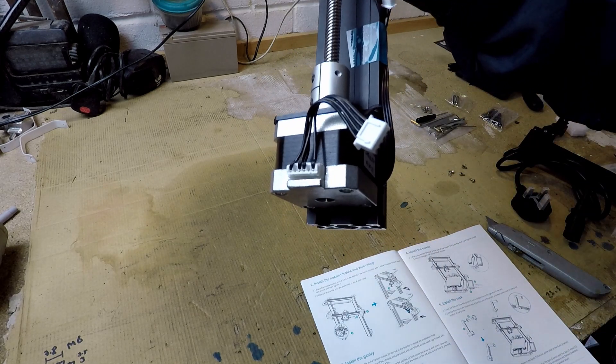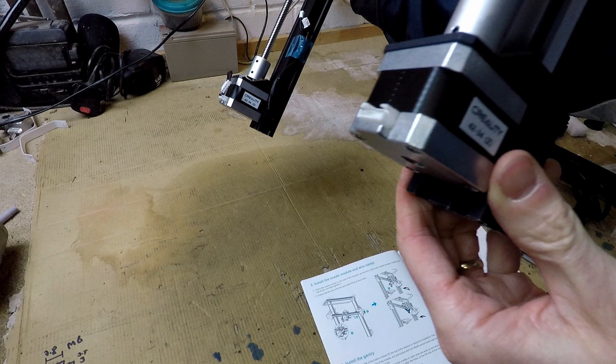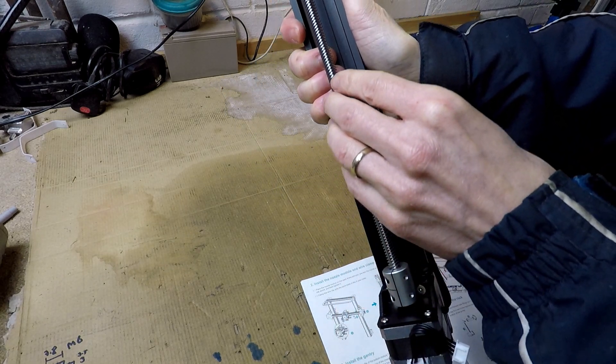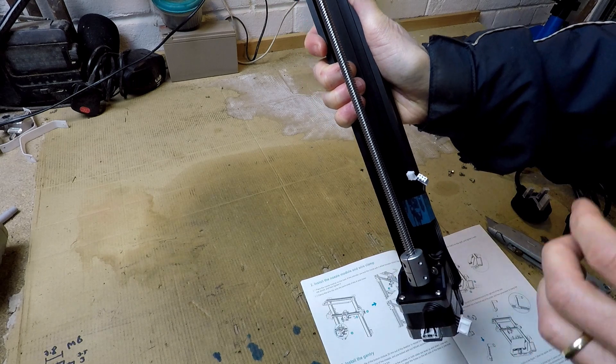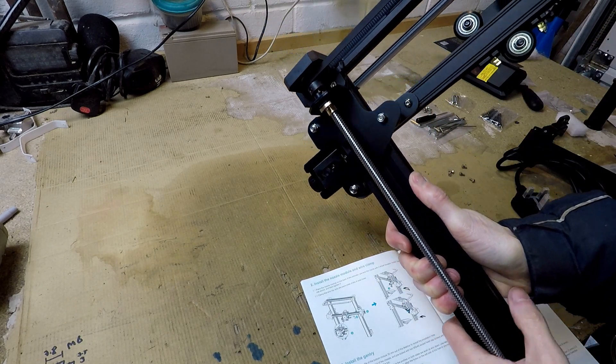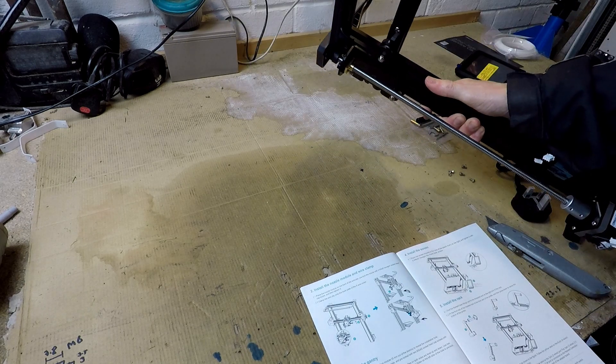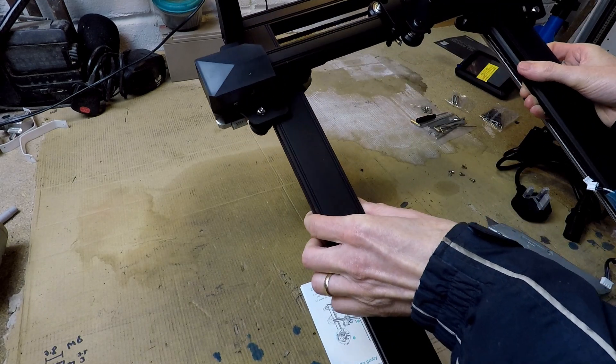This is the gantry. One of the attractions of the pro version is that there are two Z axis stepper motors, which just makes the Z axis that little bit steadier. Nice ball screws. All pretty good quality kit, very well assembled. I didn't have any problems with loose bits and pieces or anything missing.